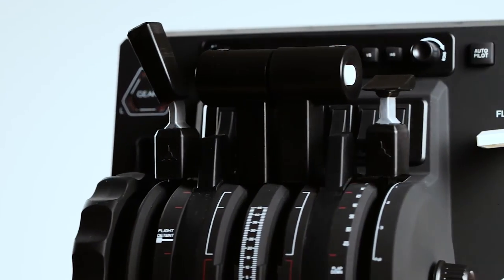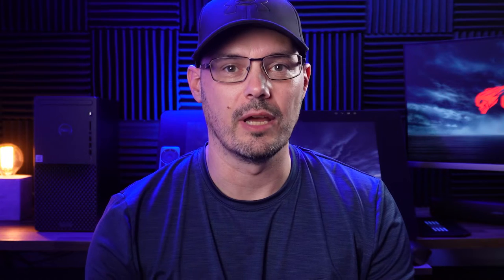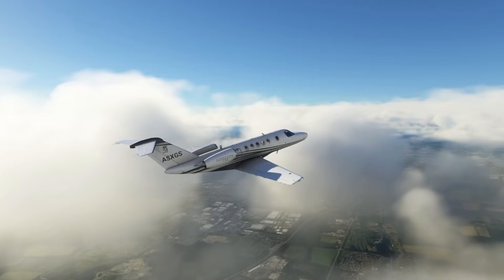They make add-ons for Honeycomb, Logitech, and Turtle Beach. Today I'm going over my experience with their Cessna Citation Throttle Quadrant add-on for the Honeycomb Throttle Quadrant.